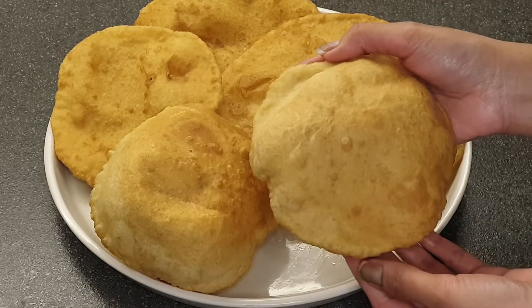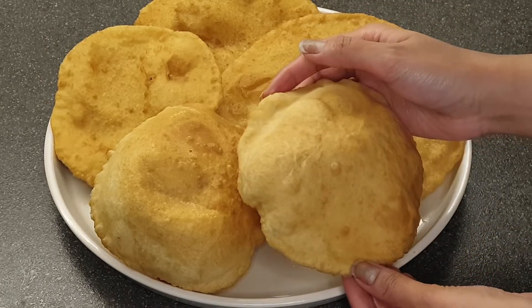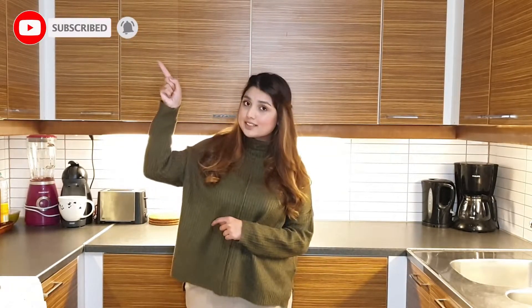Please try this recipe and tell me in the comment section. I hope you liked today's recipe. Please subscribe, like, and share. Press the bell icon so you can get notifications. I will see you in the next video with a new recipe. Bye bye!